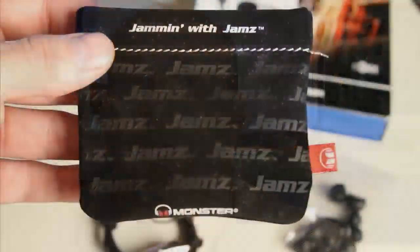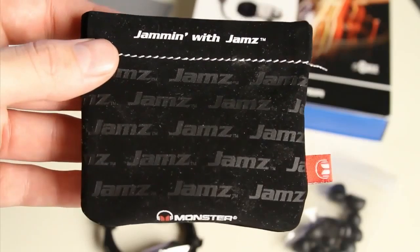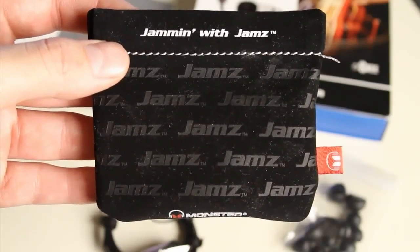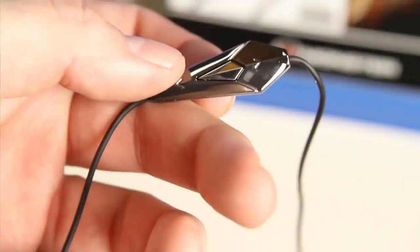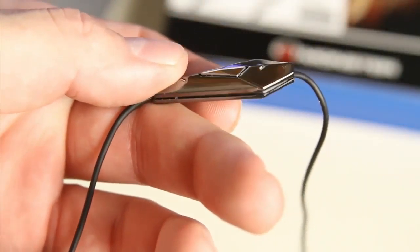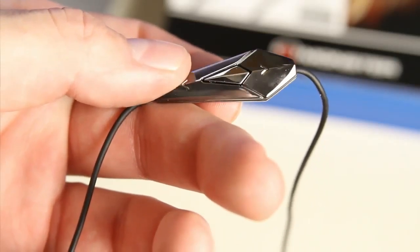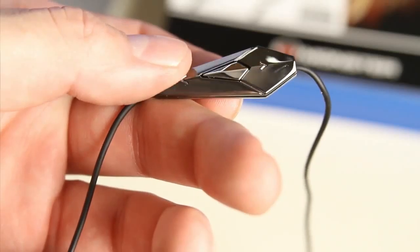They're small and they come in a great little case that you can travel anywhere you want to go. They'll plug into either your computer, iPhone, or any MP3 player you have. Now the ControlTalk feature will only work with your Apple stuff, it won't work with your other stuff — but it's actually pretty cool. Using this feature, you can actually answer your phone or change the songs you're listening to right off the line on your headphones.